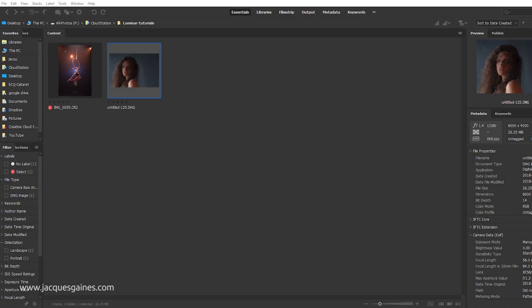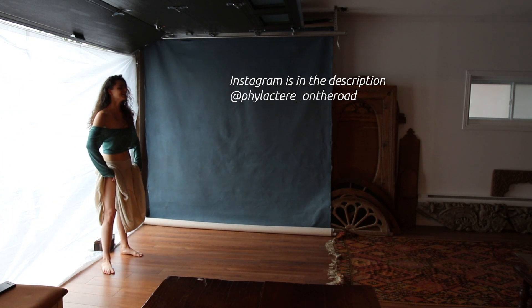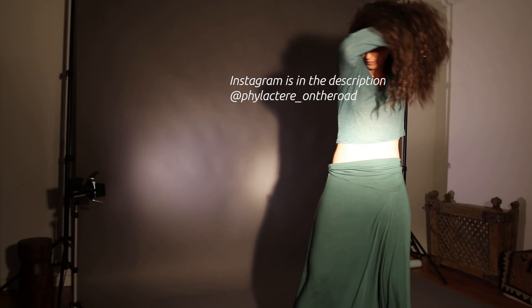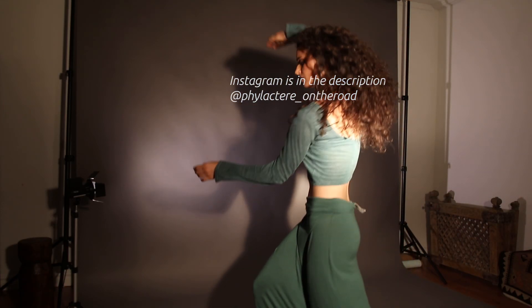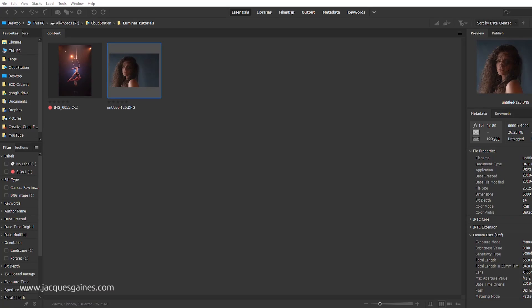Today I'm going to edit a really beautiful portrait of a woman I work with. Her name is Mariette. It was a lot of fun working with her — she's just a total artist. I'll leave links to her Instagram and her website. She's a traveling model, so I strongly suggest you check it out. But let's start right away.